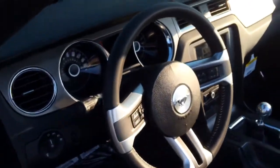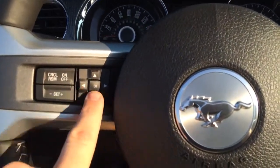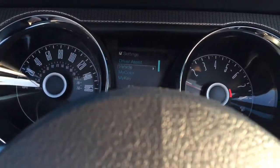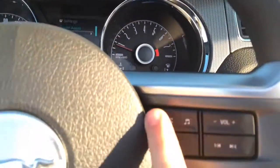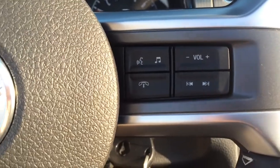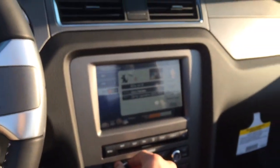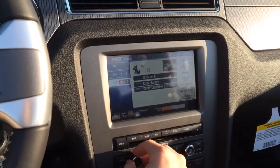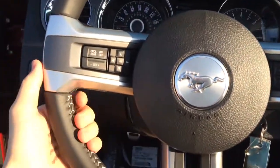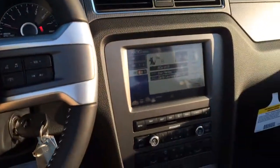Steering wheel — you have all your settings like your cruise control and your media settings and all kinds of stuff like that. This little four way pad here controls your screen up here in front, that 4.2 inch screen up there. You have all your steering wheel settings like your volume, and you have the volume controls down here obviously too.